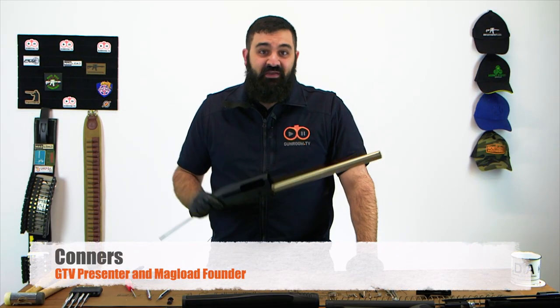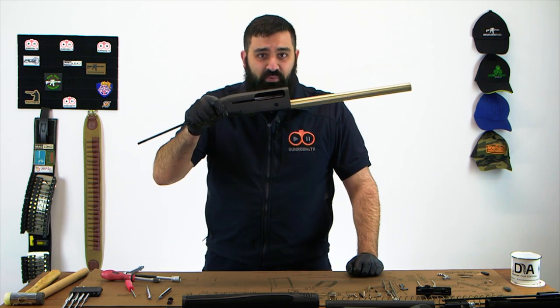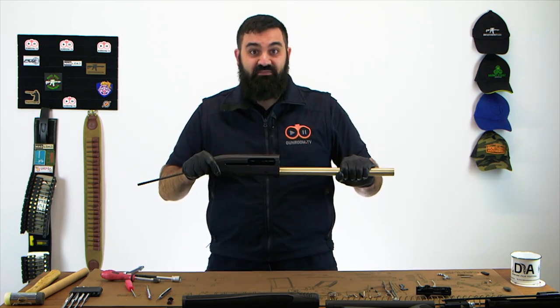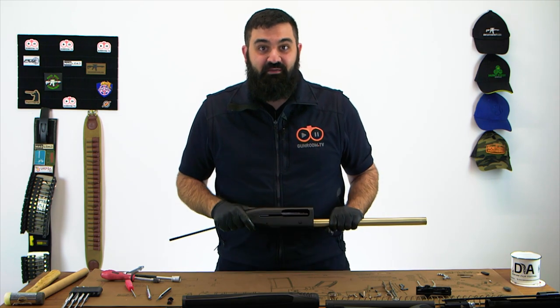Hey, it's Connors from Gun Room TV. If your gun looks a bit like this at the moment, it's probably because you watched our deep dive disassembly video and are wondering how to get your gun back together. So stay tuned and we'll take you through it step by step.